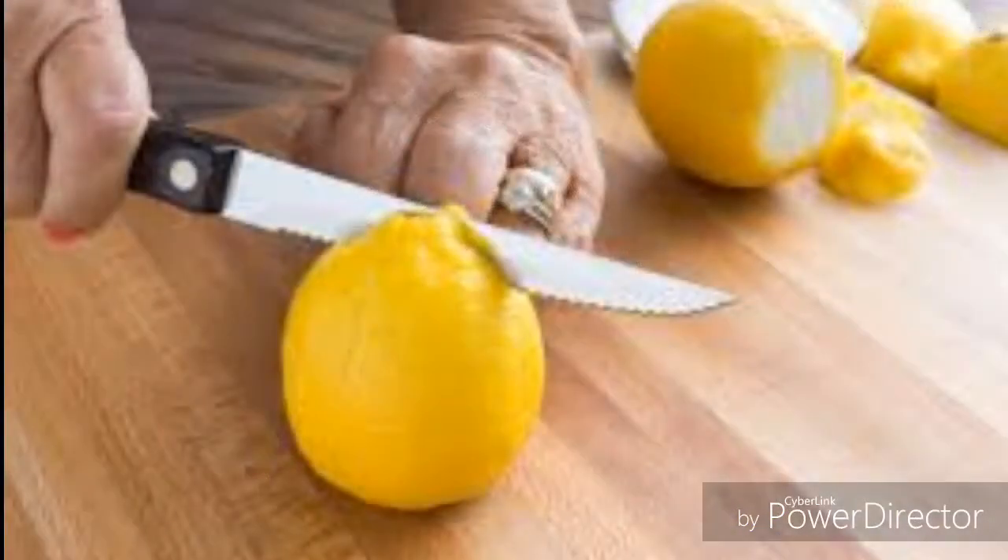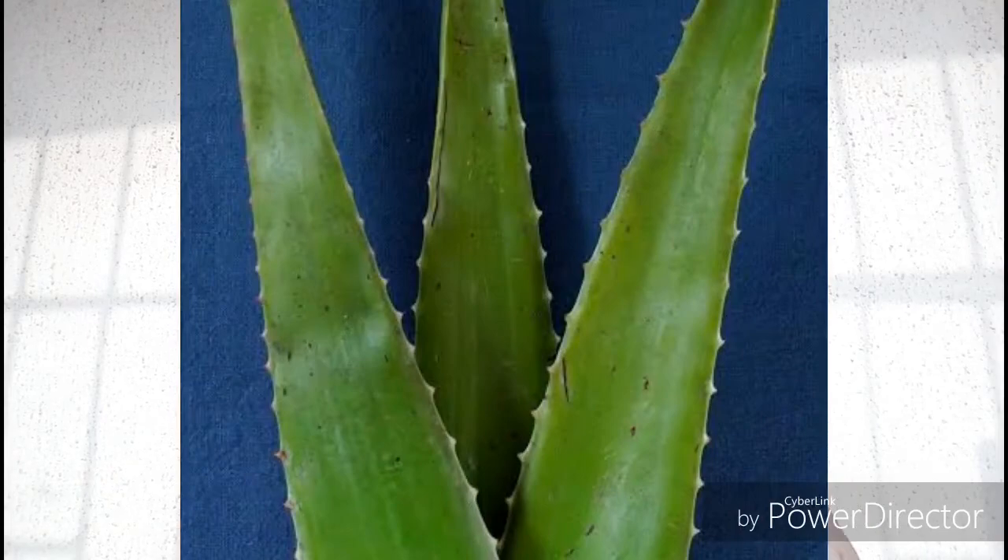The second remedy is lemon juice. Wash your lemon and cut it the same way you cut the potato, then apply the lemon on the part that has stretch marks and leave it on your skin for 10 minutes. Once the 10 minutes are up, rinse it off.